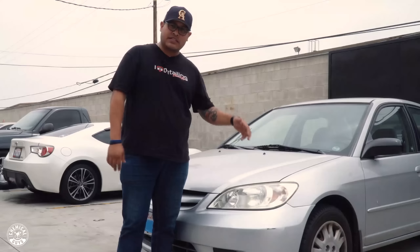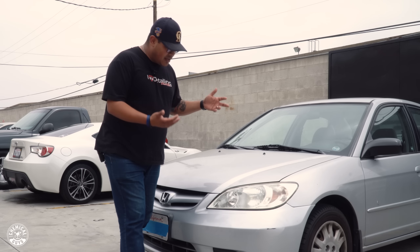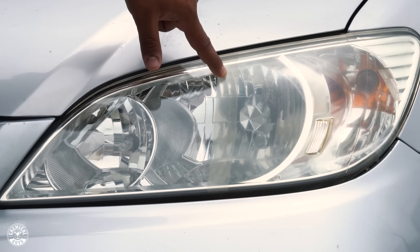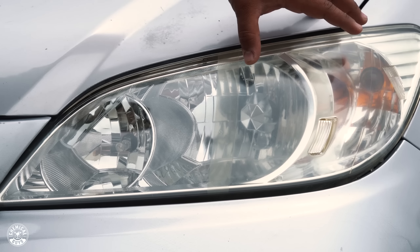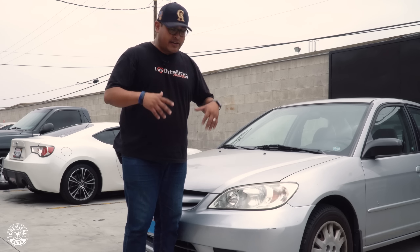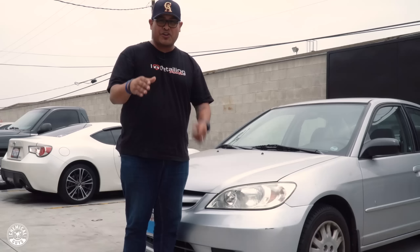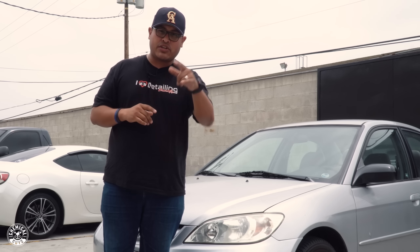It's been three days since we did the toothpaste versus Chemical Guys headlight restorer test. We're outside where Joey's grandma's car is parked every day. The Chemical Guys restorer side is nice and clear — not perfect, but way better than it was. The toothpaste side is still cloudy and kind of gross. We didn't coat either side or apply any sealant — we just wanted to see how they'd look unprotected. Chemical Guys headlight restorer looks great; toothpaste, not so great. That's strictly for your teeth and gingivitis.